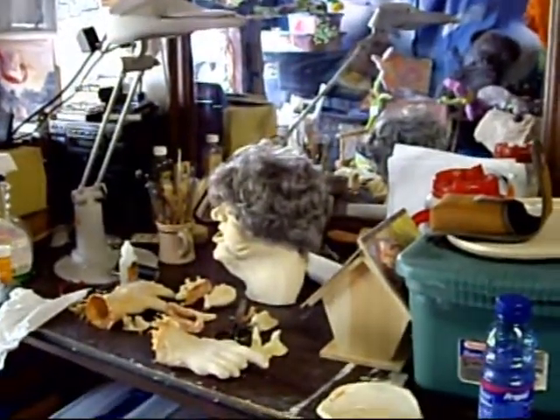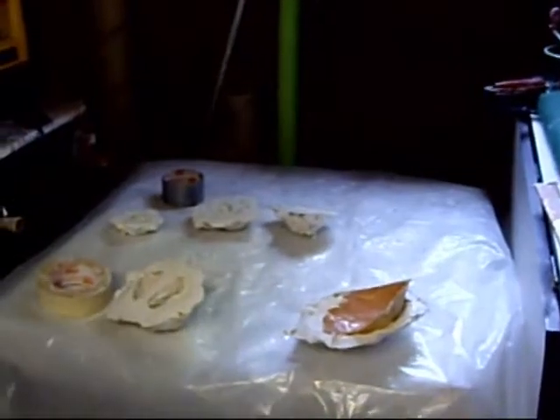Here's where we make our sculptures out of clay. So after the clay, we come over here, walk across the room, and we pour the plaster right there.